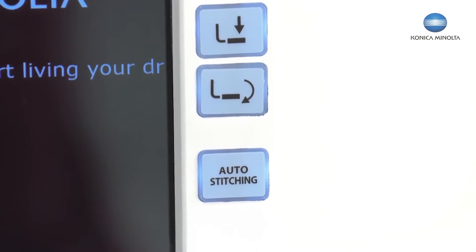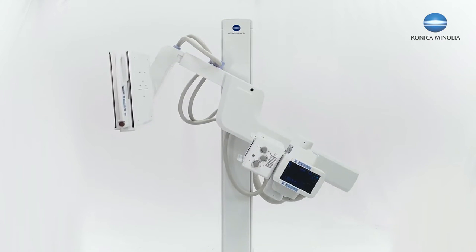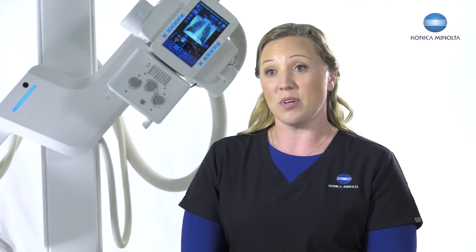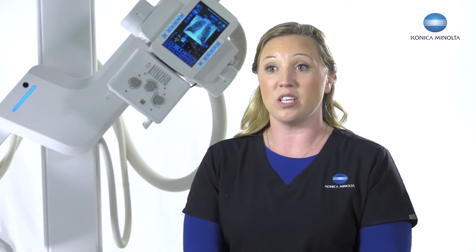I can have both tube side control, detector side control, and also with a remote control. I can do repeat-reject analysis from the tube side. I can adjust from pediatric to adult. I know who my next patient is, I know my patient's date of birth, and I have exactly what view I'm doing on that patient. So it's nice to be able to stand by my patient and have control of the U-Arm while helping my patient feel comfortable standing there getting the x-ray.